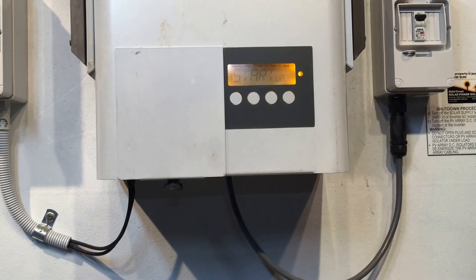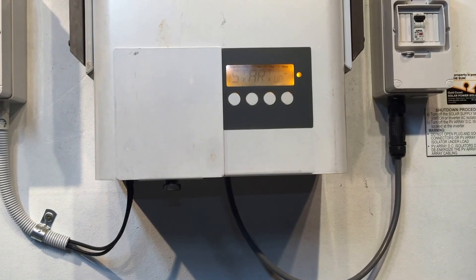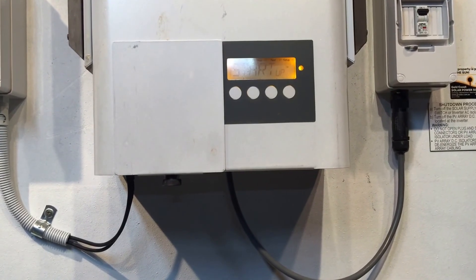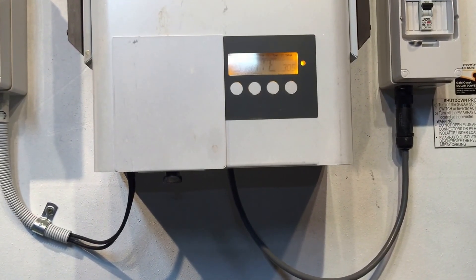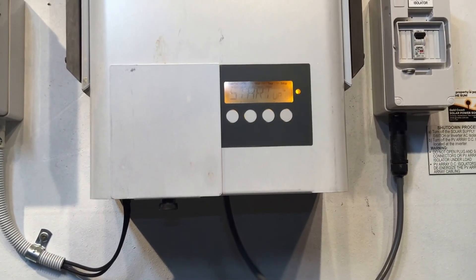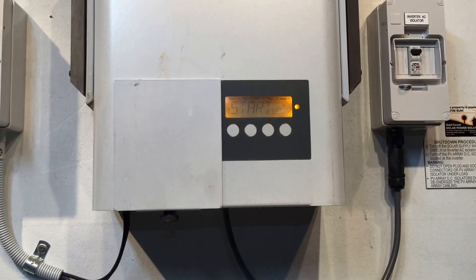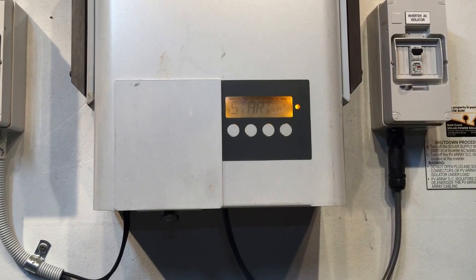You can see it's still scrolling between startup and state 305 — this one definitely has an internal fault, which we'll be looking at and rectifying for our customer. If you've got a state 305 error and you're near the Gold Coast or Brisbane area, don't hesitate to give Gold Coast Solar a call and we'd be happy to help. Thanks for watching — hope it's been helpful.